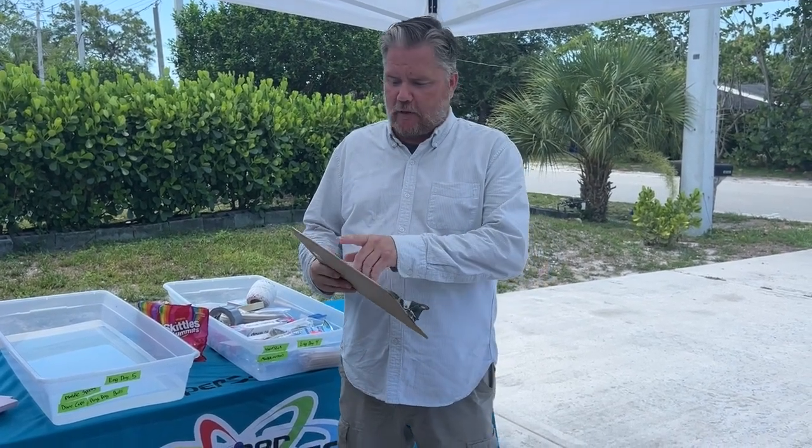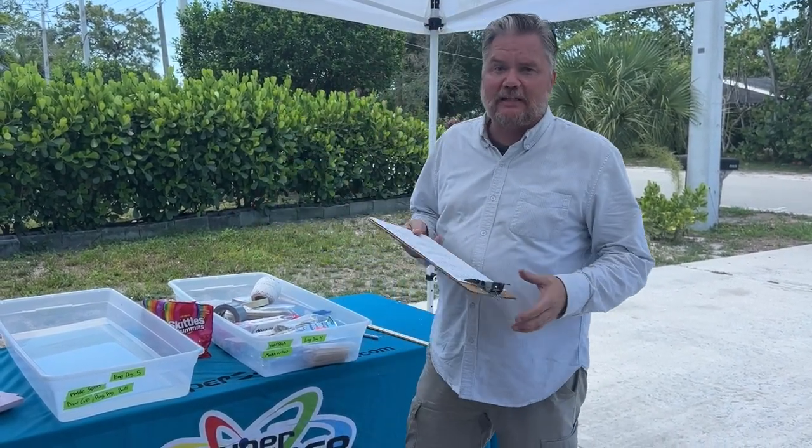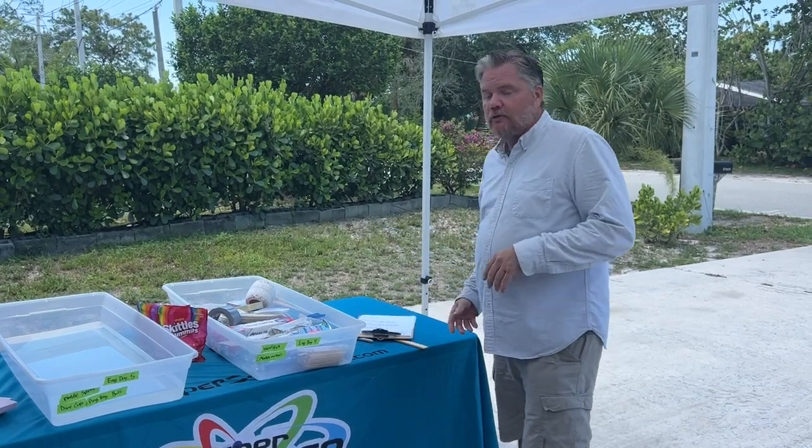Engineering day four. The activity right here — you have sailboats, six kits, which means you have teams. It's a team challenge, so that doesn't mean that every camper gets one. It means every team of however many.